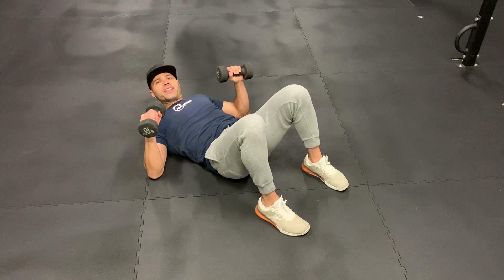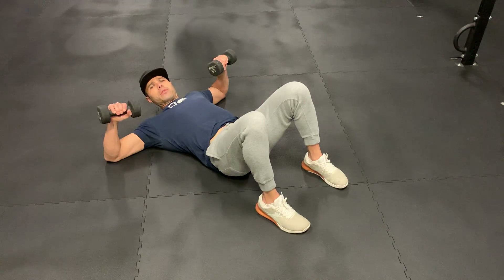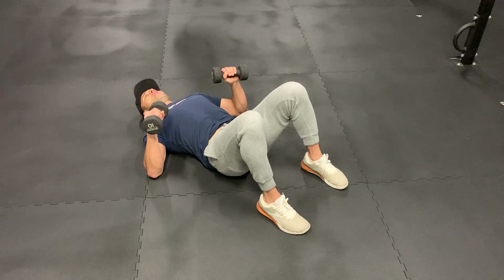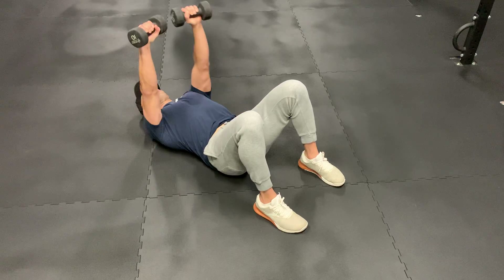One of the things to avoid is flaring your elbows out. So keep your elbows inside, chest tight, keep your stomach tight, and press.